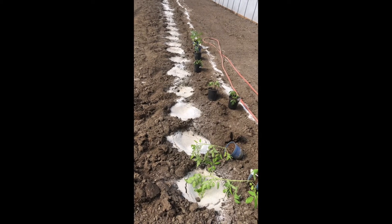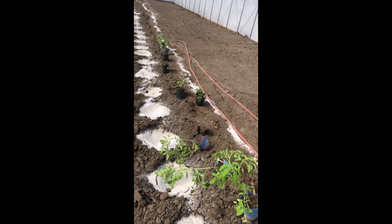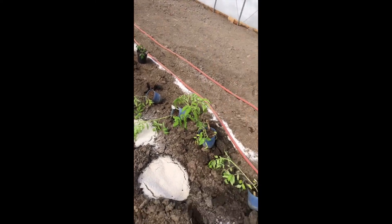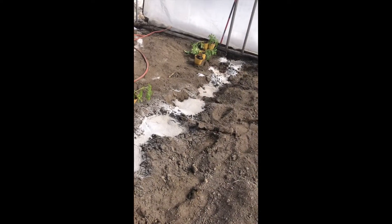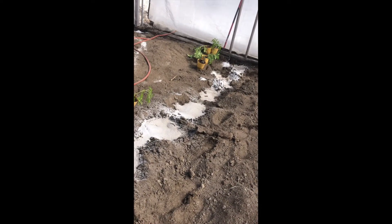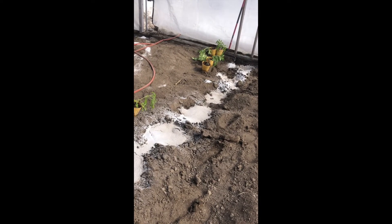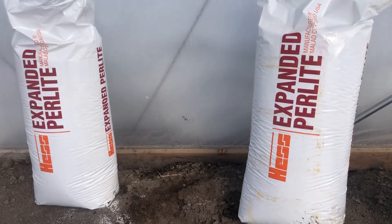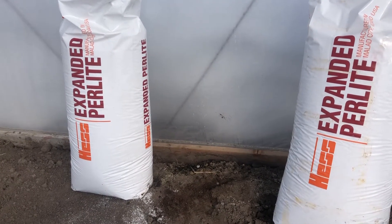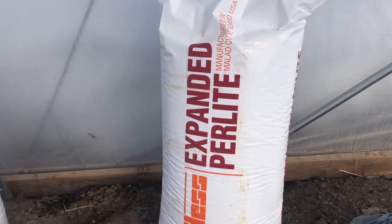I want this mixed in with the soil and to have the soil really saturated with the perlite in order to help with those three principles we talked about: aerating the soil, retaining the water in the soil, and allowing the root hairs to grow into the perlite and bring up the nutrients. I like using these handy four cubic foot bags and they are fairly lightweight to haul around.